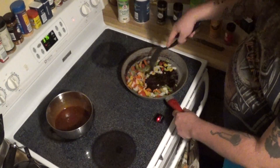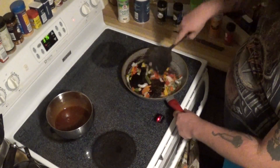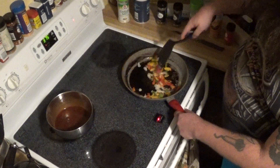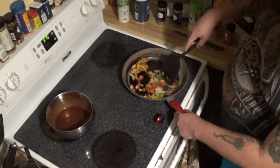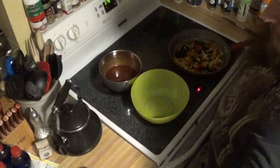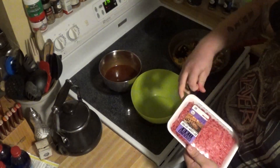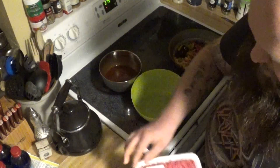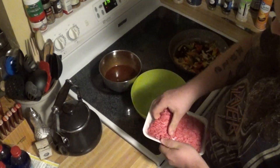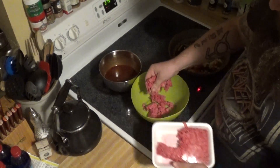Now we have to make sure we keep moving around our onions and peppers — we don't want to burn them, we're going to brown them up a little bit and get them nice and soft. Now while we're waiting on the onions and the peppers to finish up, we'll go ahead and add our meat to the bowl we're using to make the meatloaf. Break it up a little bit as you put it in there, just like that.